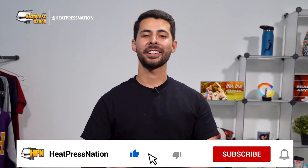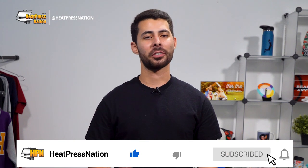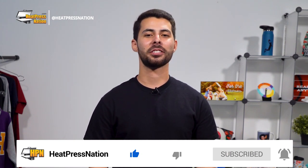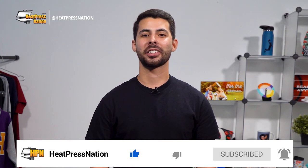Now if you enjoy this video or find it to be helpful, be sure to give it a thumbs up and share it with your friends. For the latest tutorials and live episodes from Heat Press Nation, don't forget to subscribe to our YouTube channel and click the notification bell. Now let's get started.